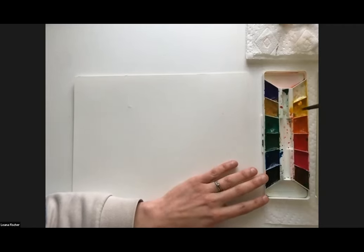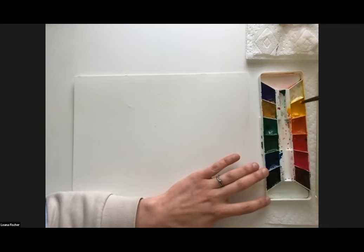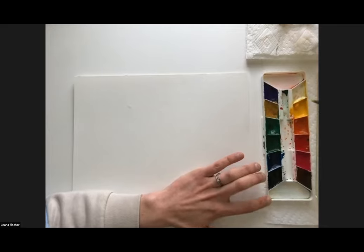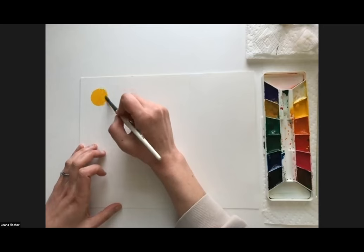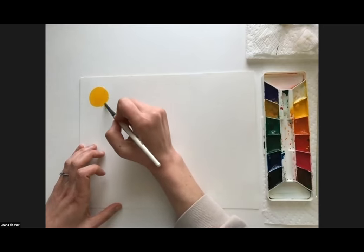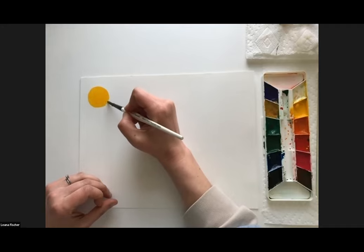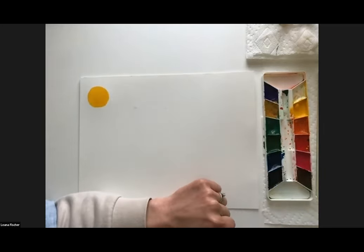Once you've got water on your palette, swirl your brush around in there and get that paint nice and liquidy and ready to work with. Once you've got one color mixed, just test it out on your paper — paint a circle with your yellow. If it's looking a little light, you just need to swirl your water in a bit more. If it gets kind of scratchy, that means you need more water in your paint. Do a little test circle with each color.